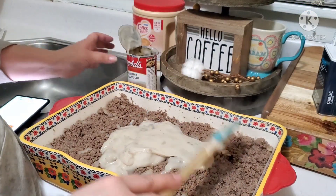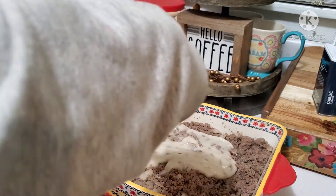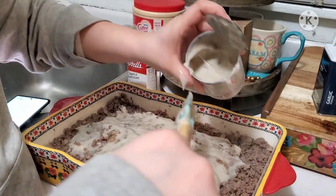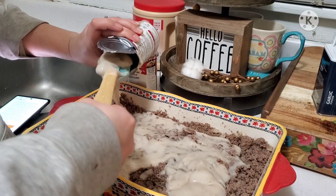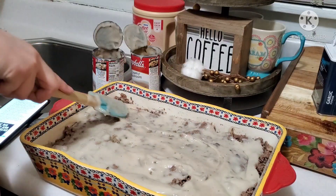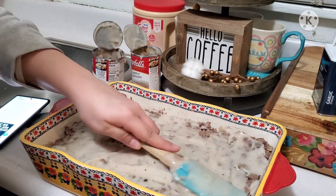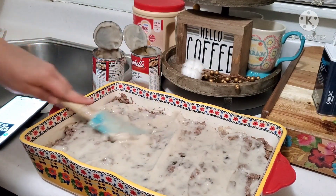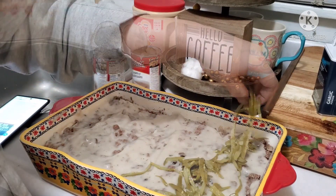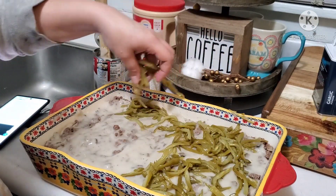Once your ground beef is done, go ahead and add it into a baking dish. I'm also going to add in my two cans of cream of mushroom and layer that out evenly. Then I'm going to add on my green beans — you can use as much as you'd like. I seasoned the green beans with salt, pepper, and garlic powder, then I do a layer of cheese, and finally we're going to add on our tater tots.